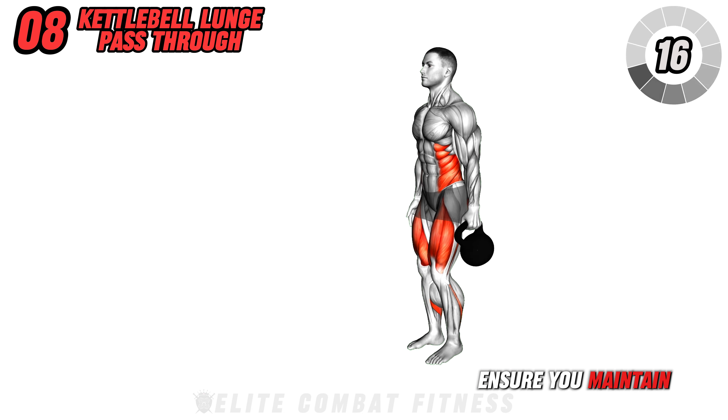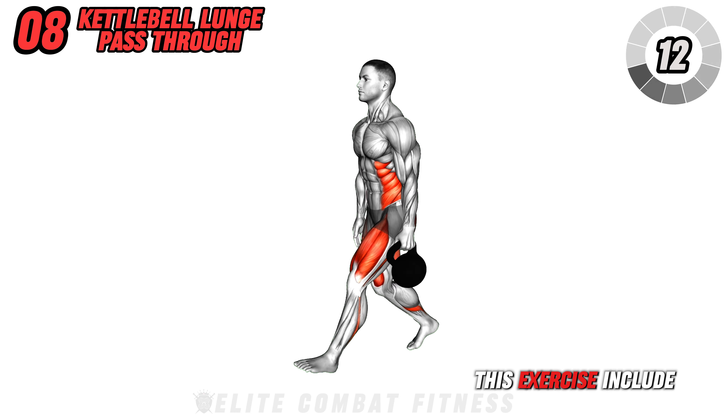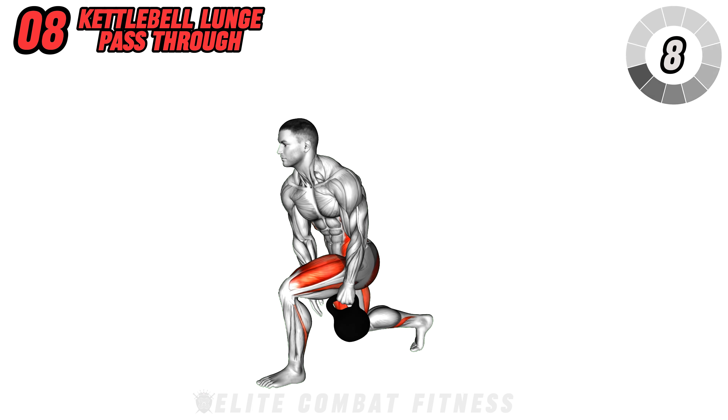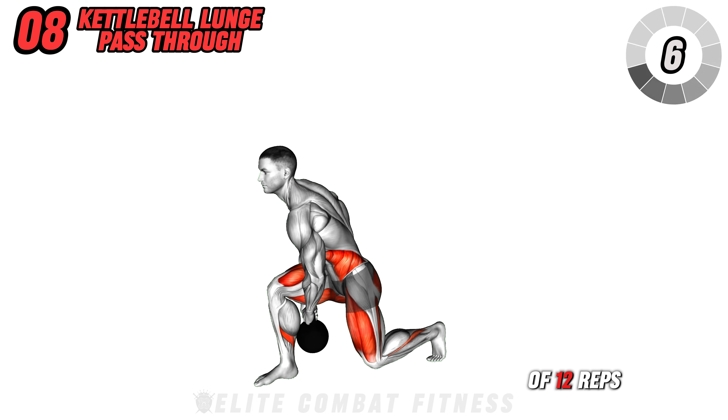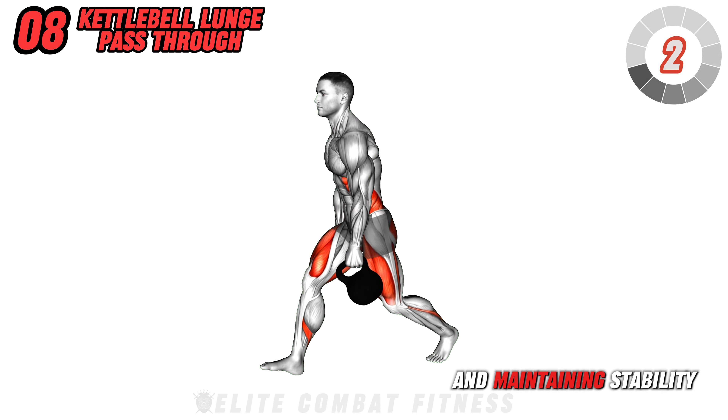Ensure you maintain an upright torso and engage your core. The benefits of this exercise include improved functional strength and leg endurance. Perform three sets of 12 reps per side, focusing on smooth hand transitions and maintaining stability.